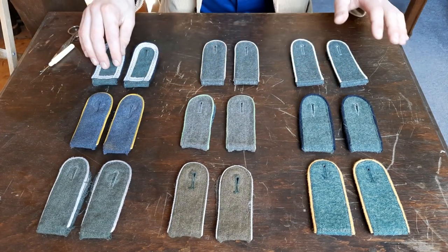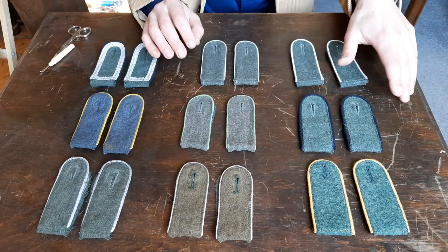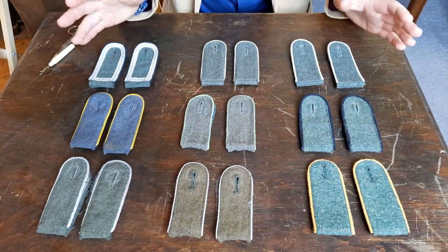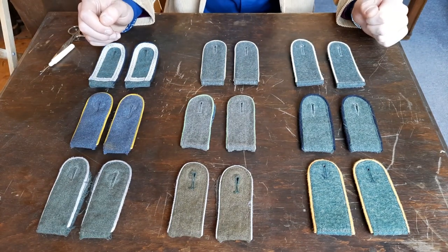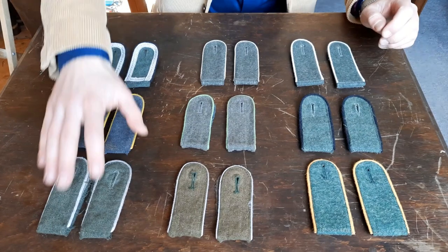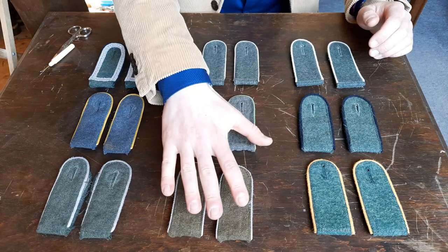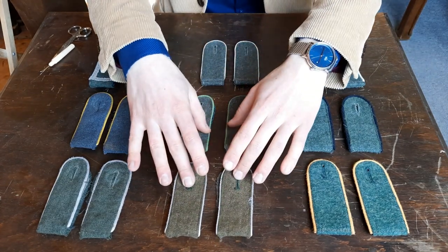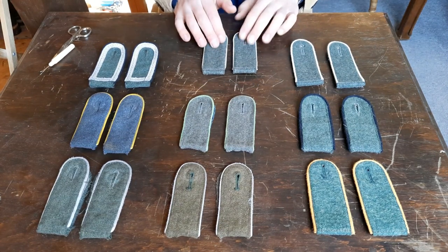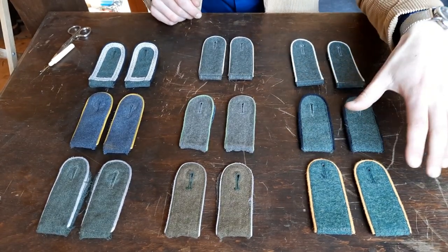These are shoulder boards that I own. Some of them have been used, some have not been used, some have been aged, some have not — but this is what I use or display in my room. These right here are shoulder boards that I don't recommend. These are middle-segment usable but not the best, and these are good ones that I definitely recommend. We're going to start with the shoulder boards you don't want to buy.